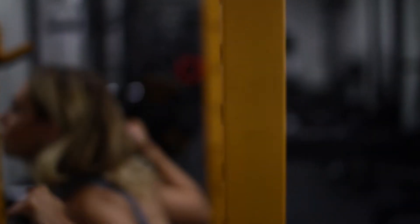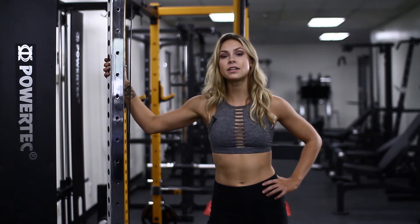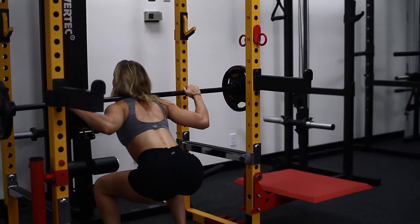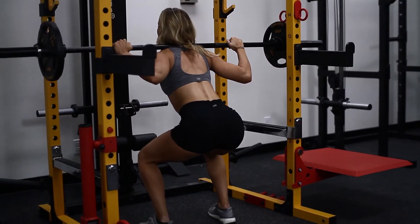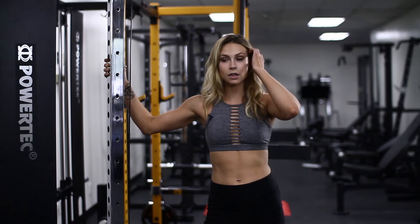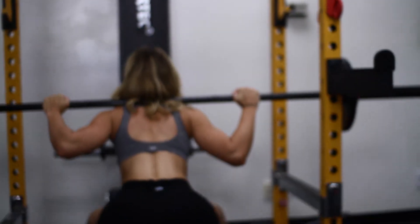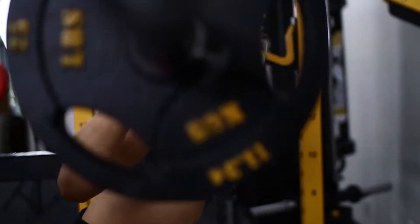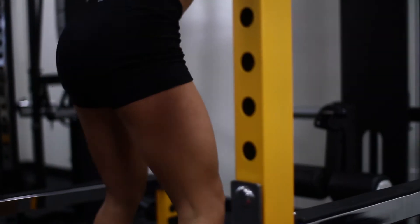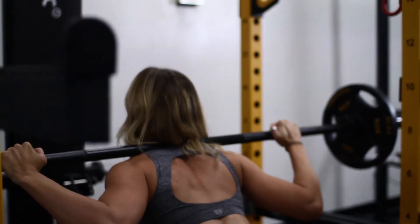Moving into our first working exercise — the squat. I really like to use squats at the beginning of my workouts because it's a compound movement that really gets your full body: your core, glutes, hamstrings, quads, and it also ignites your growth hormones for the rest of the workout. This is going to help you increase your muscle growth and lean mass gains. With the squat, you want to get under the bar and get into a good stance before you even lift the weight off. When you go down, take a breath and squeeze your core really tight.